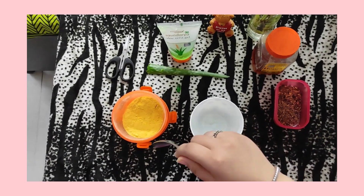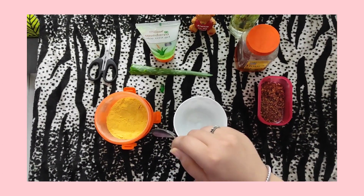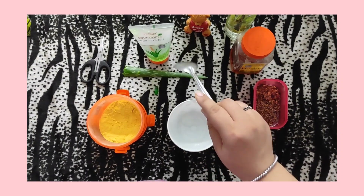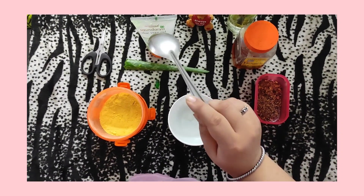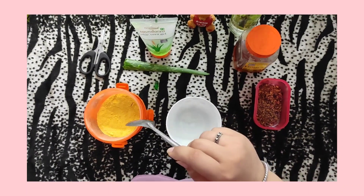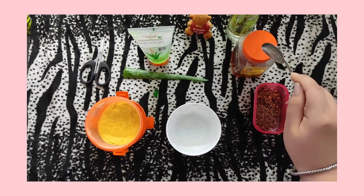So we will use Haldi and Basin. I already mixed this. Next ingredient is Vitamin E Capsule, then Aloe vera gel — market or plant, whichever will suit your skin. Then my skin is oily, so I will use honey.